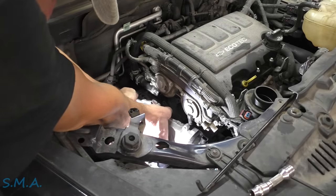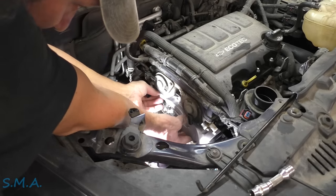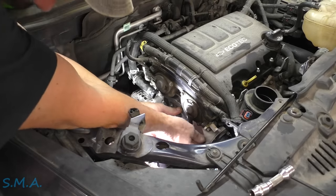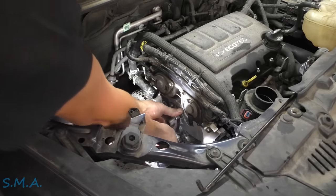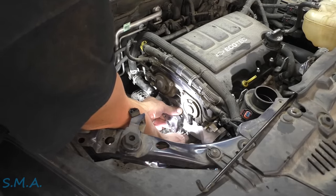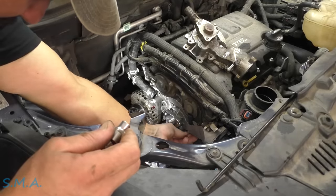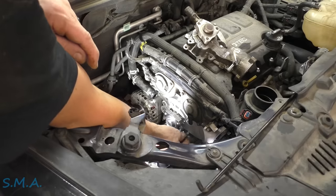We're going to slip this down and around, line up a couple of the bolt holes, get it slid over, and tighten up two of these just to hold everything still. I just want to run these in finger tight — make sure it's sitting flush before putting in all the rest of the bolts. There are a couple of bolts that you have to replace because they're torque-to-yield bolts, so make sure you do that.